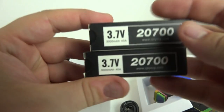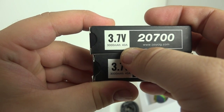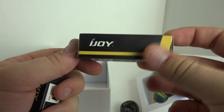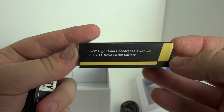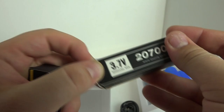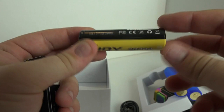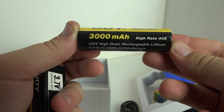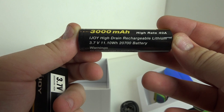Also included in the box are the 2700 batteries. These are 40 amps and 3000 milliamp hours, and they come with iJoy's rewrap version of them. I don't know the original manufacturer to be honest — I want to say these were actually made by Tesla, if I'm not mistaken, to replace 18650s in their hybrid motors. But I could be wrong on that.